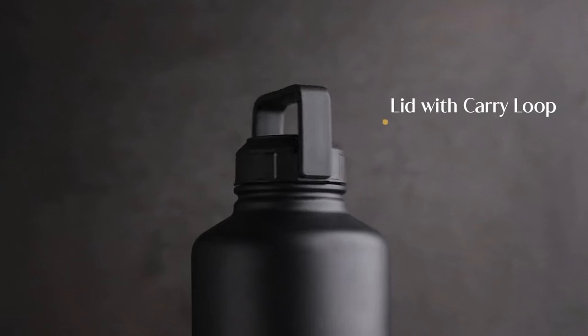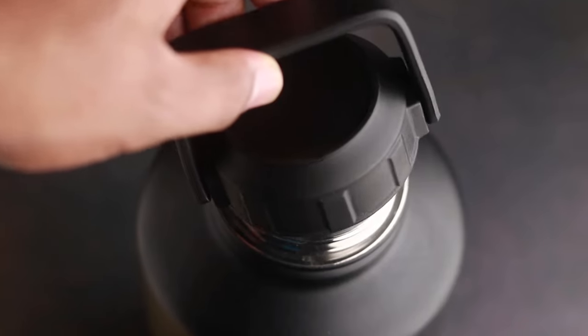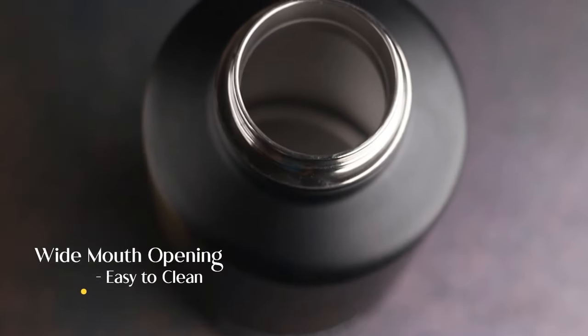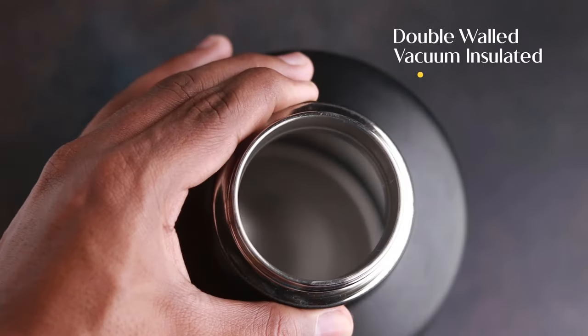Instacupper vacuum insulated thermos bottle with carry loop lid for comfortable hand grip in modern matte finish and easy to clean wide mouth opening, made with safe BPA free materials.